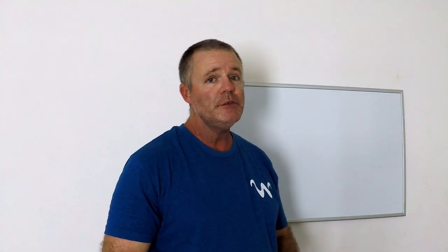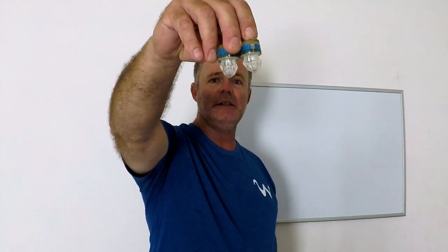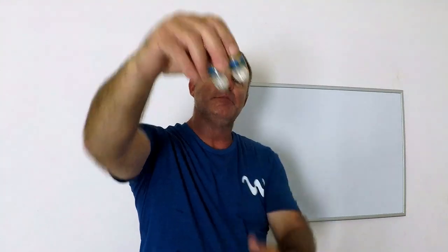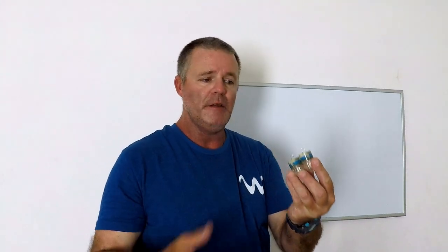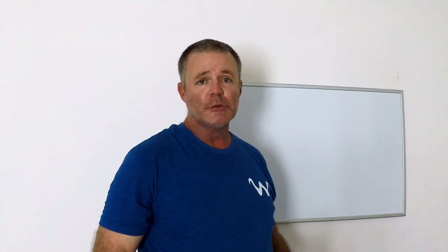The last piece of gear you're gonna need for deep dropping is lights. These lights blink — they're water activated, they start blinking as soon as they hit the water. I find these little lights to be perfectly fine. You can get them off Amazon and they work for several trips before the little cell battery dies.